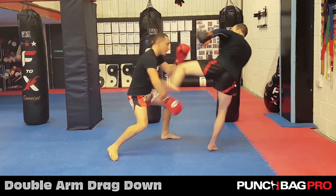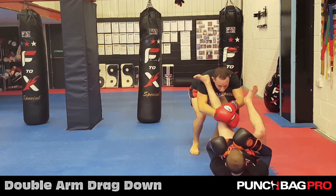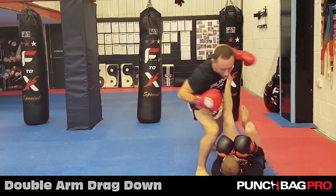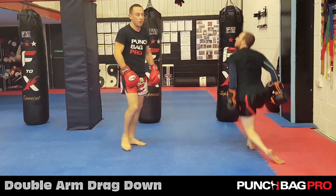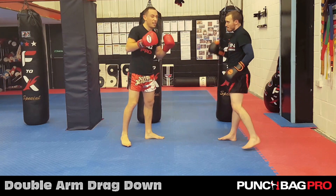If it does end up going a bit higher, you want to use this one. As he kicks, I lean away and go to my shoulder. I just drive straight down onto his knee, and then you can look to pass and hit on top. If you're doing MMA, you'd use Thai boxing, kickboxing, or anything standing up.